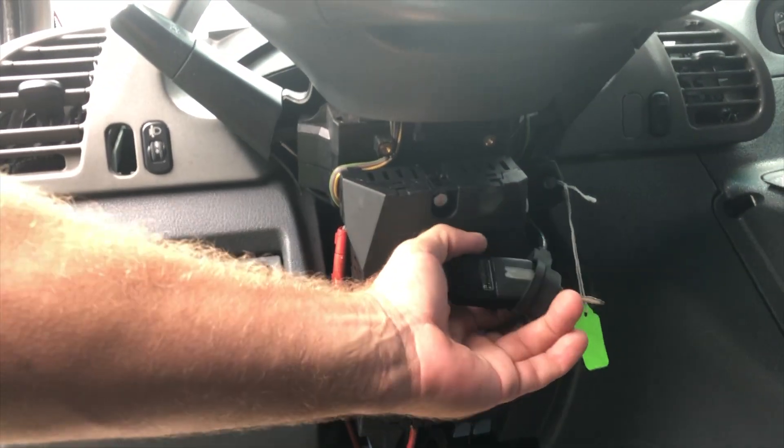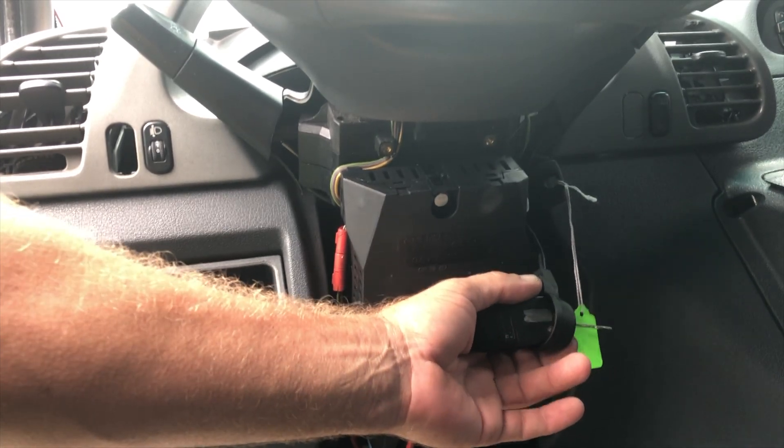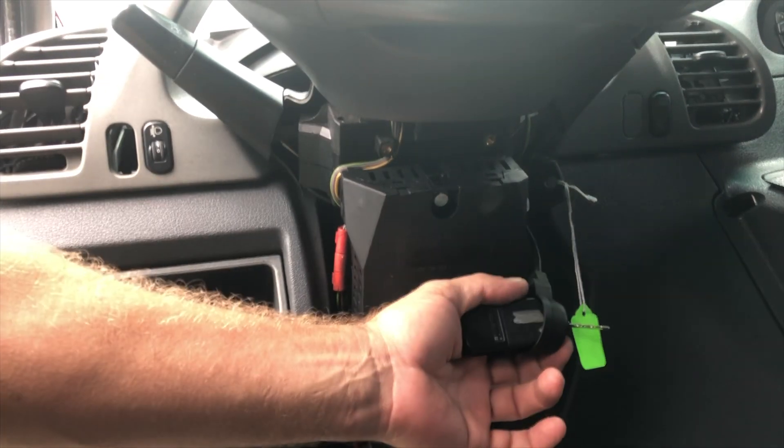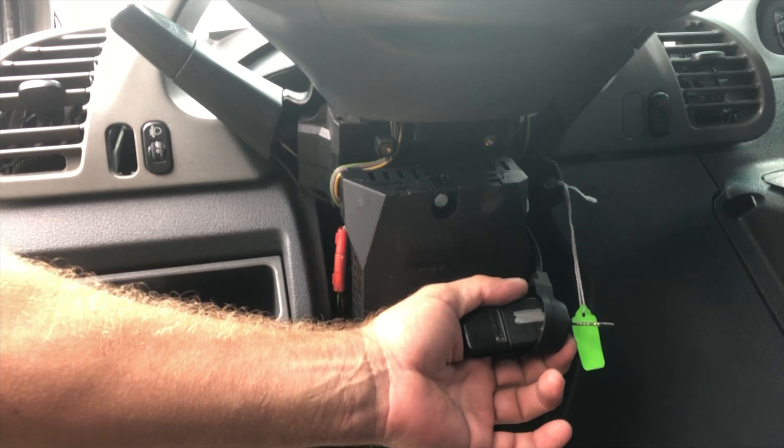It starts right up — no start error. Now we can read codes and verify that it is not an ECM problem on this van, because if we get the same codes with a different ECM, obviously it's not an ECM problem.